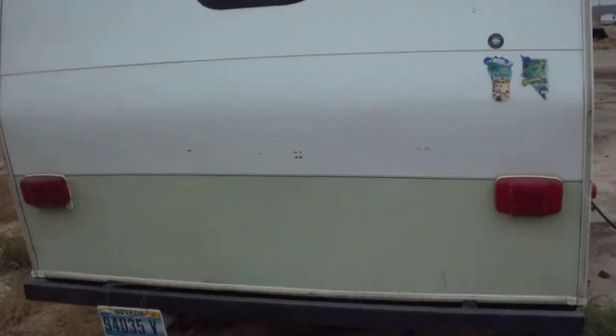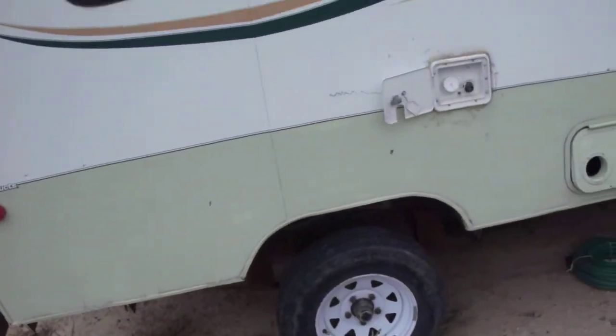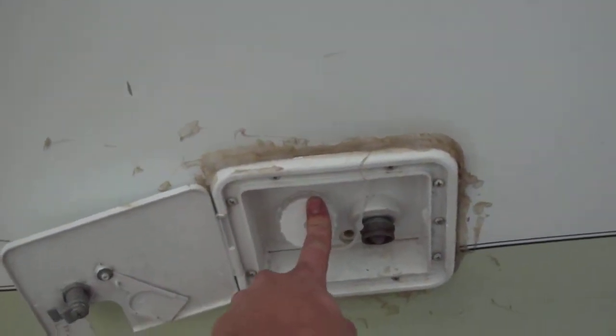Here's the back — that back window there goes into the bathroom. On your left side, you've got a city water connection hookup right here, along with a fill to your water tank right here. Your standard step door.